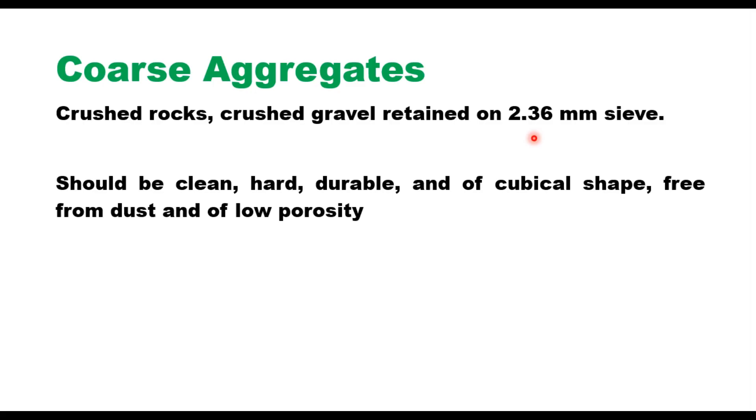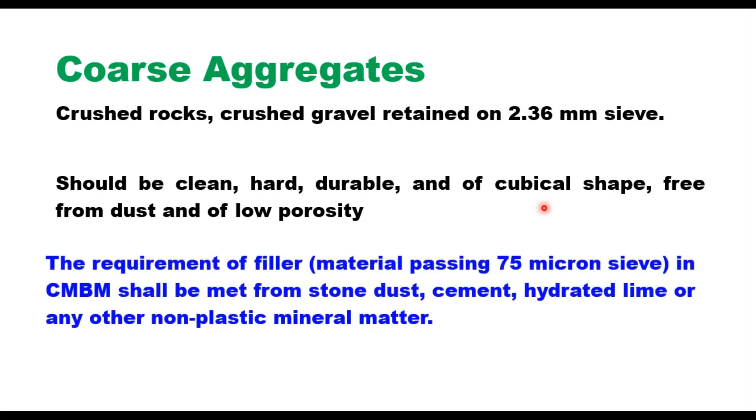The coarse aggregate should be clean, hard, durable and of cubical shape, free from dust and of low porosity. The requirement for filler — that is, material passing the 75 micron sieve — in CMBM shall be met from stone dust, cement, hydrated lime or any other non-plastic mineral matter.